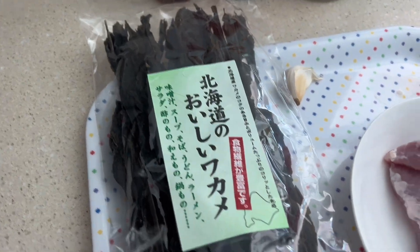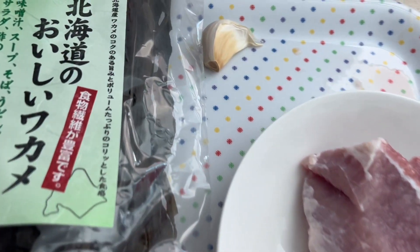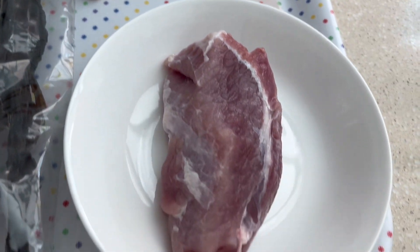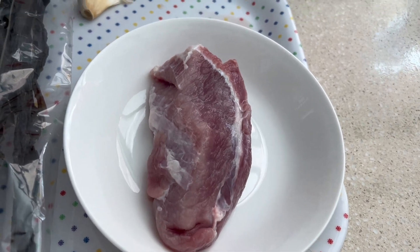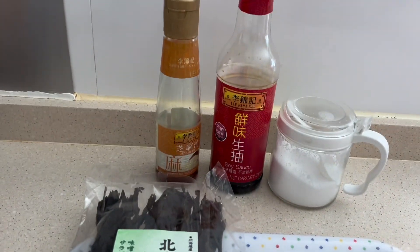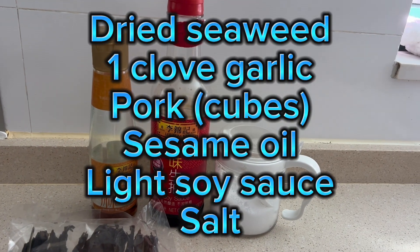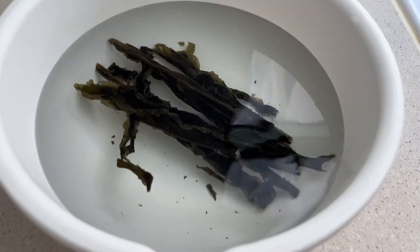Hi guys, it's seaweed soup for today. We have the dried seaweed, garlic, one clove, and pork. Cut the pork into cubes. We also have some other condiments: light soy sauce, sesame oil, and salt.